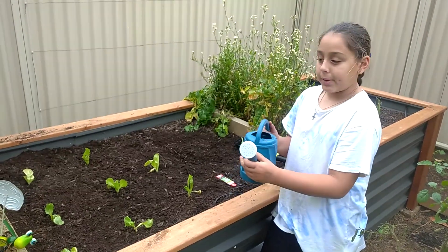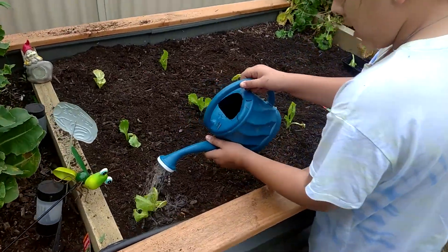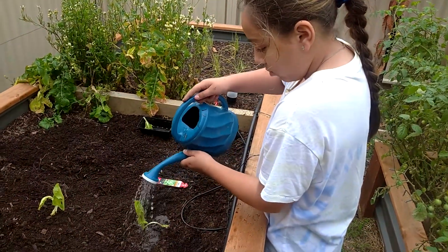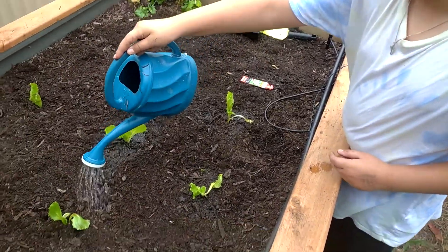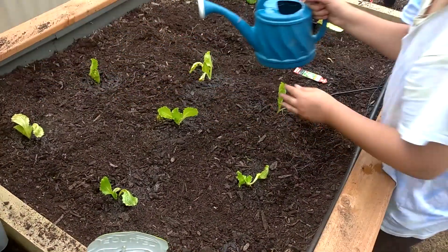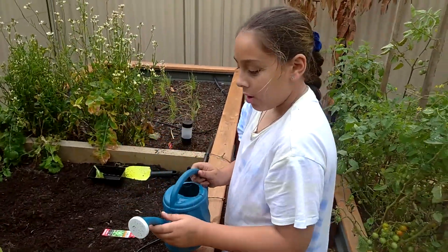It's time to water our plants in. If you don't know, you have to water your plants in because they might die if you don't. I suggest you get a nice watering can like mine and just water each one separately in. Even if you do have a self-watering system, I suggest you still water them with your watering can.